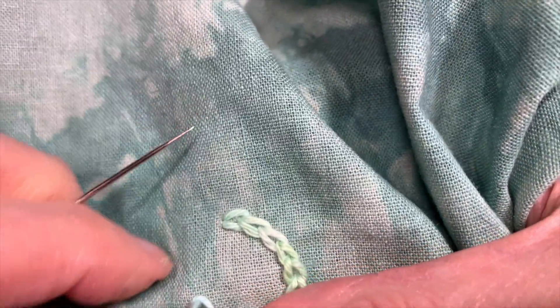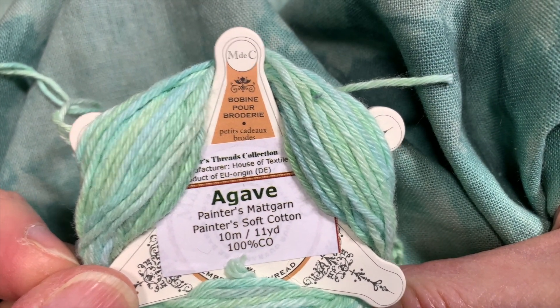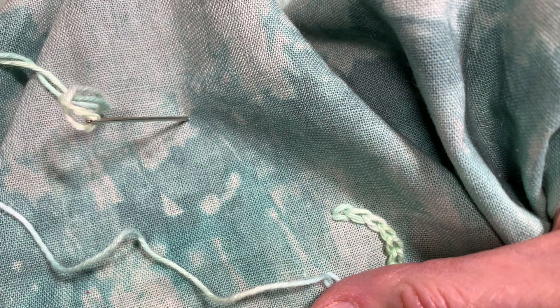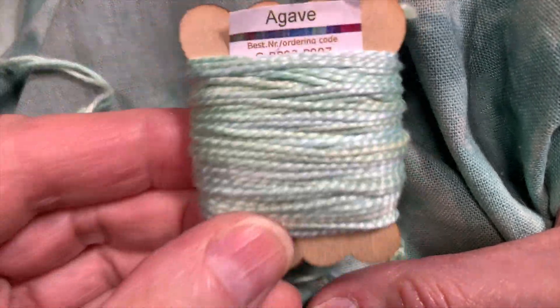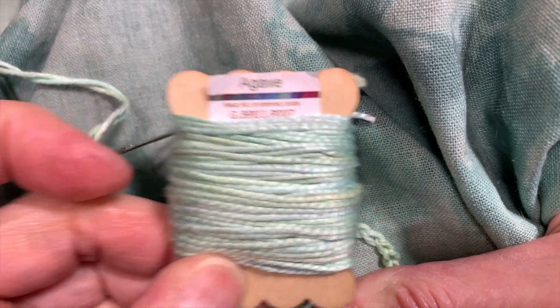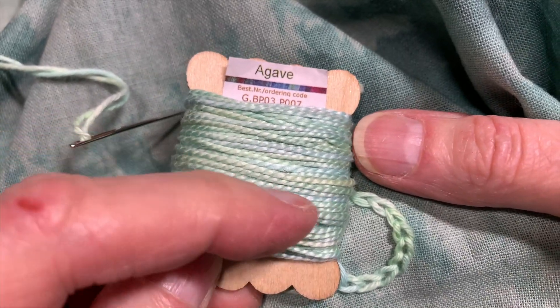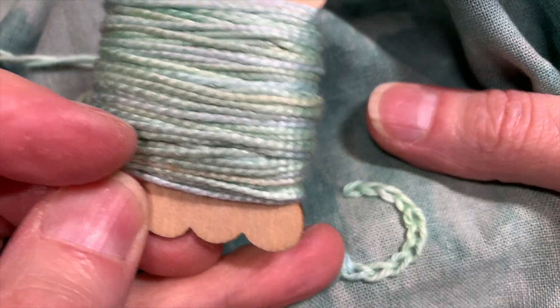Then I take a different thread — I've already pulled it. This is Painter's Soft Cotton in Agave. This one is the same colorway but three weight, and it's more like a pearl cotton. It has a twist to it, whereas the other is more matte and applied-looking. The other one has a little bit of shine to it.